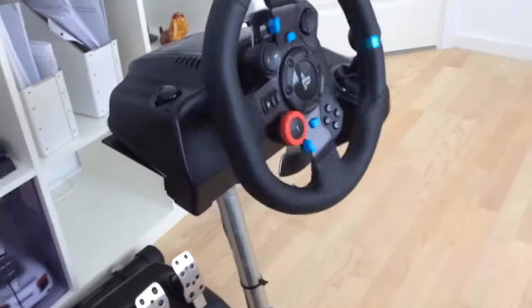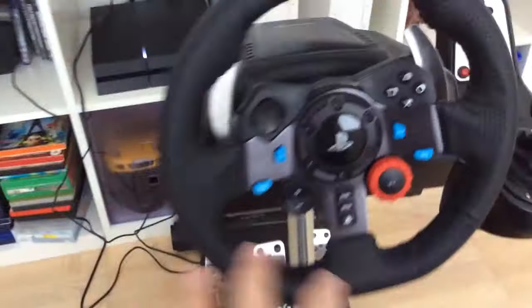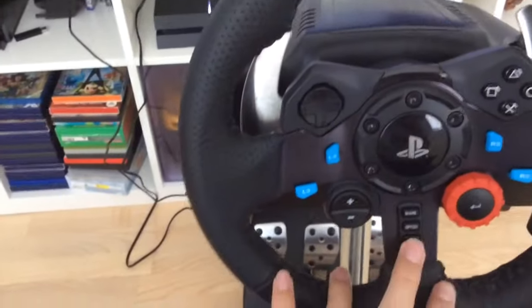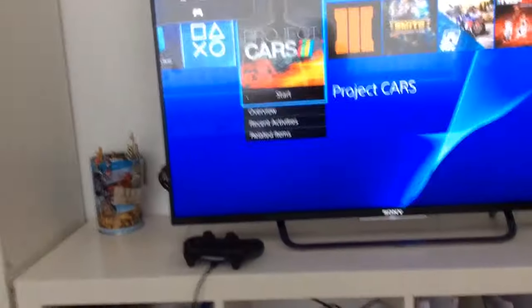And it works. The reason behind this is because the switch is pretty bad on these, and it should work now. It does — as you can see, it's connected.